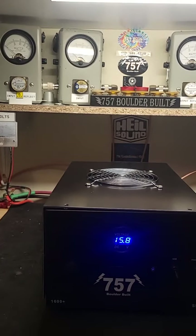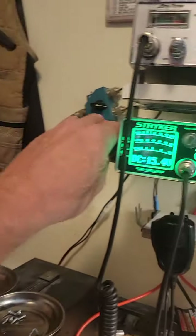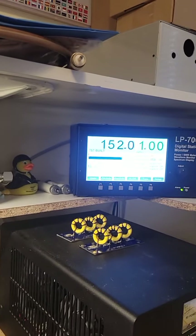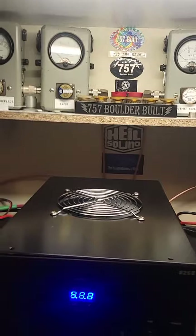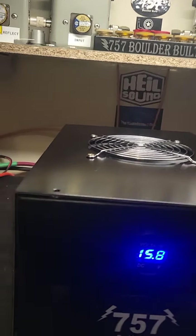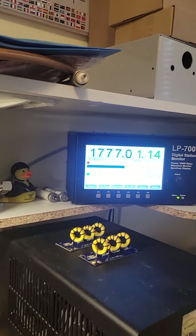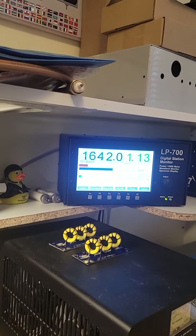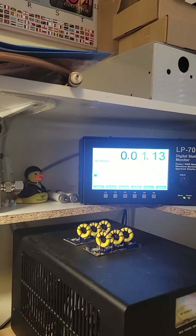With 40 watts in, we're getting a little over 800 watts out — so that's pretty good. Let's turn this up and hit it with 150 watts. With 150 watts in, it will be working right where it's designed to work at the 1600-plus mark, and that's where it'll last a long time. You've got 1600 plus there.